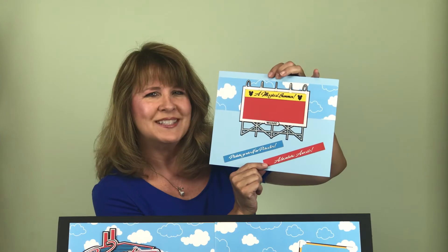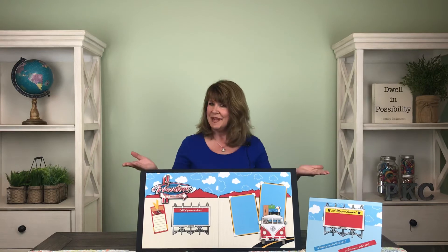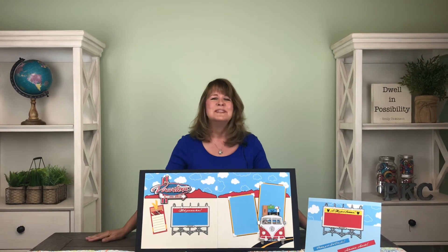And in case all isn't enough, we have something extra — an add-on you can get. It's another billboard photo frame with extra little titles: 'A Magical Summer,' 'Picture Yourself in Paradise,' and 'Adventure Awaits.' You can add these to another page or use them on another kit entirely — lots of fun! I'm Bonnie Smith for Paper Wizard PKC, and that's the main kit for August. Happy scrappin'!